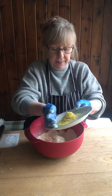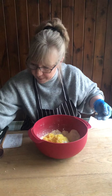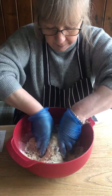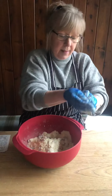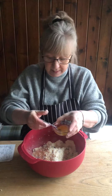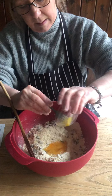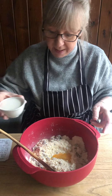The zest of a lemon and 170 grams of mixed fruit. We've got one egg, so we'll make a well in the middle. Lightly beat your egg.